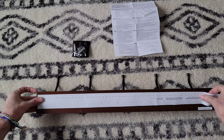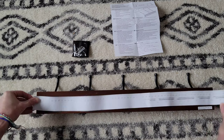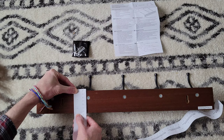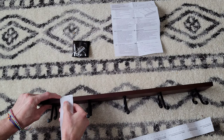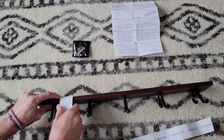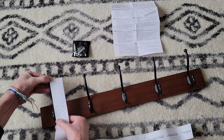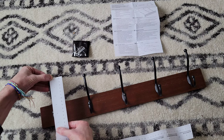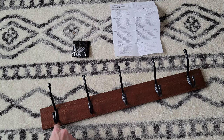Let me get some measurements. It's roughly 22 and a half inches lengthwise and roughly two and a half inches tall. The wood part is roughly a half inch thick. These wall hooks, from top to bottom, I'd say roughly four and three quarters inches.